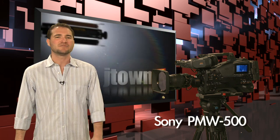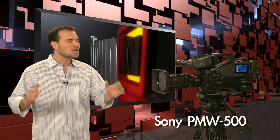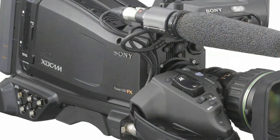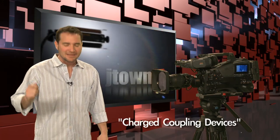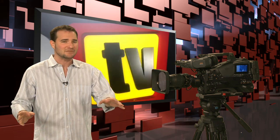Weighing in at a reasonably light seven pounds and seven ounces is the new Sony PMW-500. This is a full-size shoulder-mounted camera with three Power HAD FX CCDs — the same color capturing devices found in their flagship Cinealta PDW-F800. It also shares the data rate: you can record a full 50 megabits per second in a 4:2:2 color space, a large step ahead of previous XD Cam EX entries.